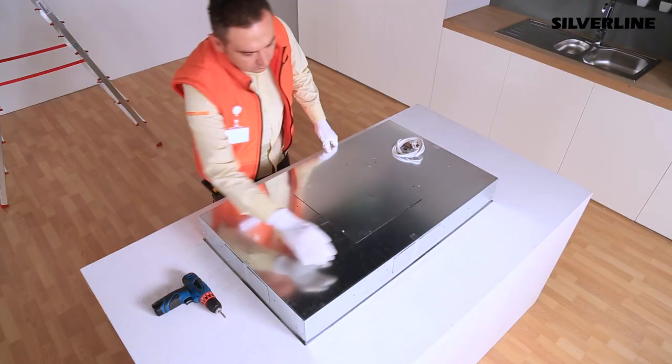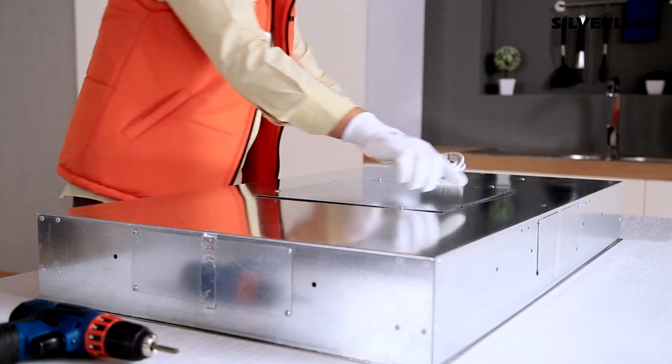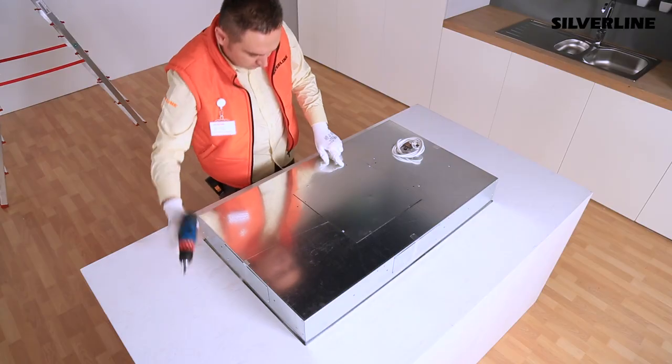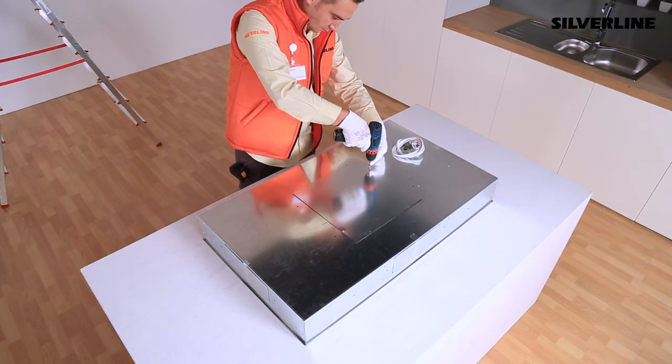There are flue exit holes closed with sheet metal plates at the top and sides of the product for the flue connection. Designate the direction proper for installation and activate the flue exit that is looking at that direction.